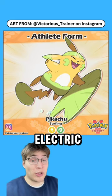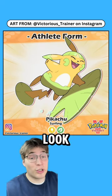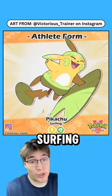Training it in surfing will give you an electric grass type, and my favorite part about this design is the fact that its little cheek pouches look like lily pads, which it's also surfing on.